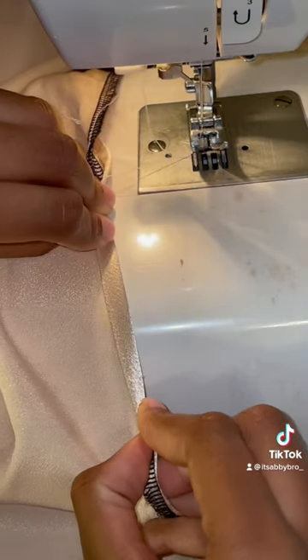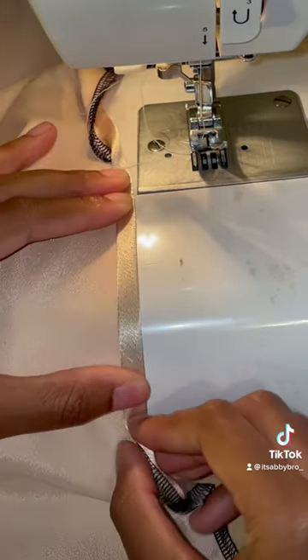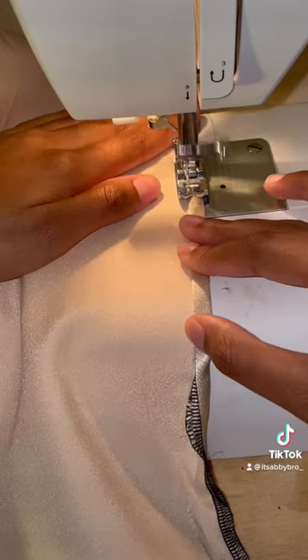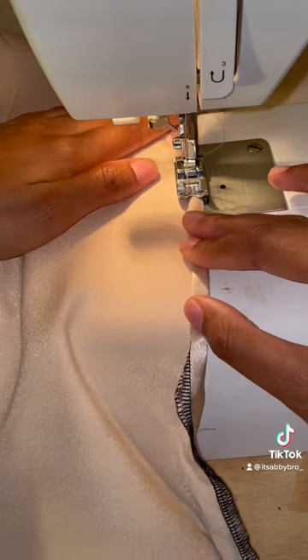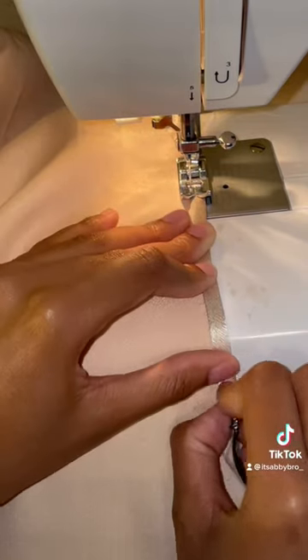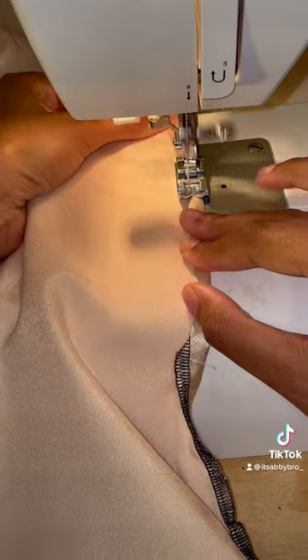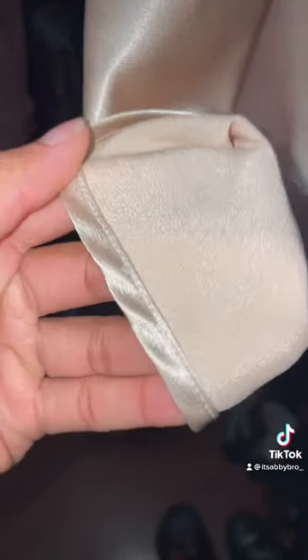You're going to want to fold that fabric over twice — that will create the hem — and then sew a straight stitch along the edge of that fold, going nice and slow, making sure everything is neat. Continue to fold and sew as you go. When you're done, this should be the final look: a nice and neat hem.